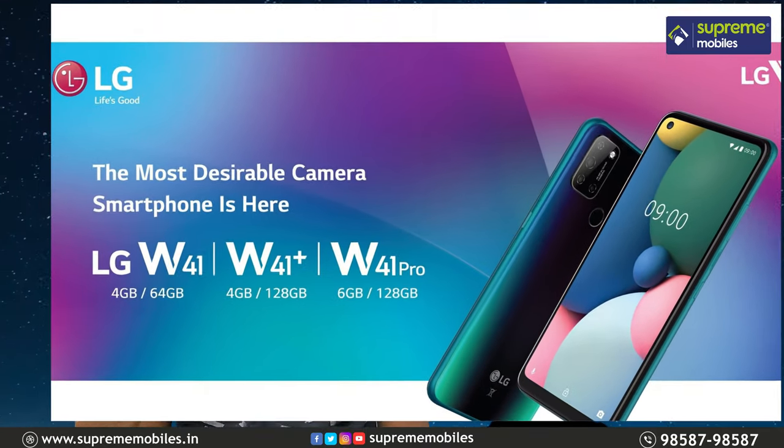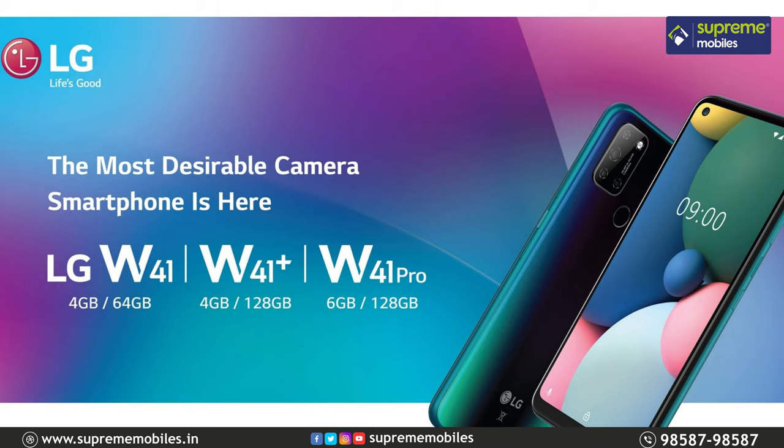If you consider usage, the Plus offers better efficiency, fastness, and swiftness. For just 1,000 rupees more, it will be worth it.